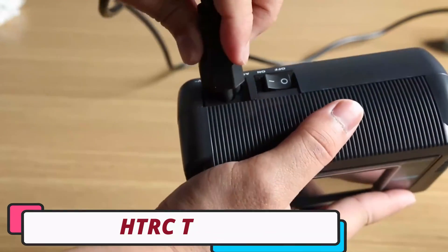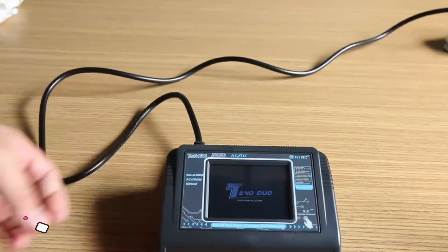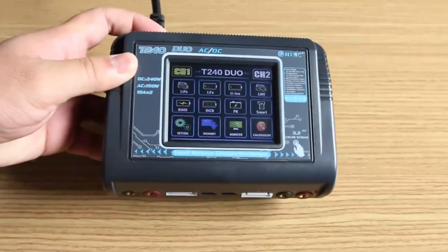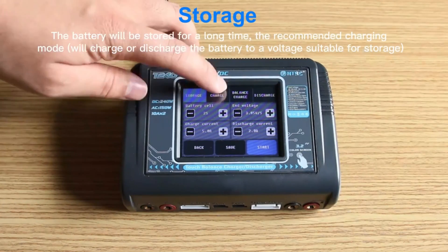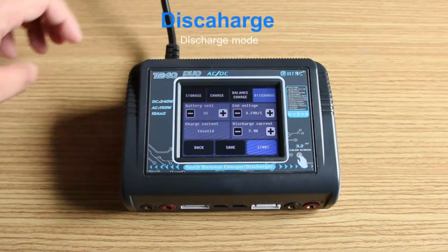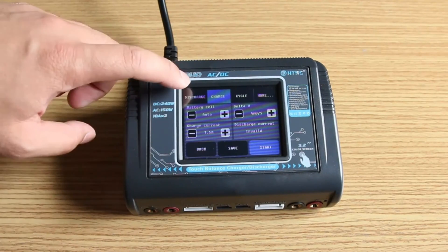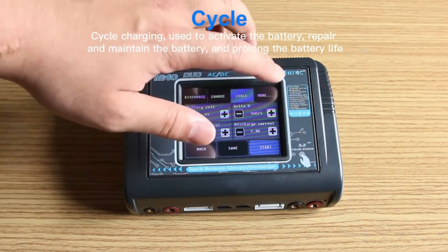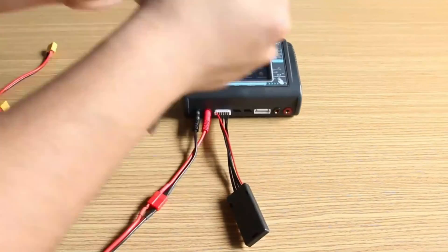Number 1: HTRC T240 LiPo Battery Charger. The HTRC T240 is a reliable and efficient LiPo battery charger for RC hobbyists. Its sleek design, built with durable ABS plastic, makes it compatible with various RC vehicles. The charger is a balance charger categorized under RC parts and accessories, and is CE-certified for a recommended age of 14+. Its dual charging capability allows for simultaneous charging of two batteries, saving time and ensuring readiness for RC adventures.